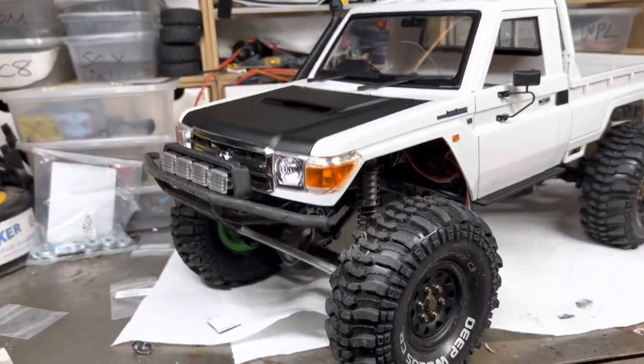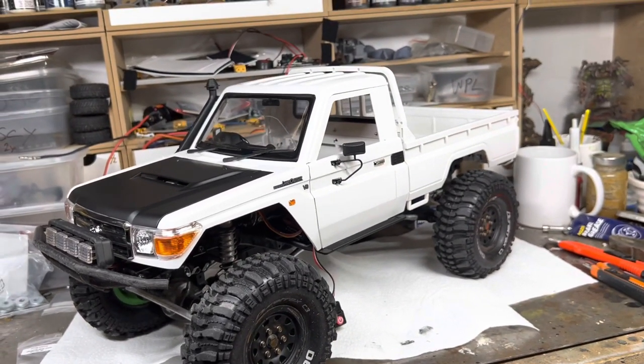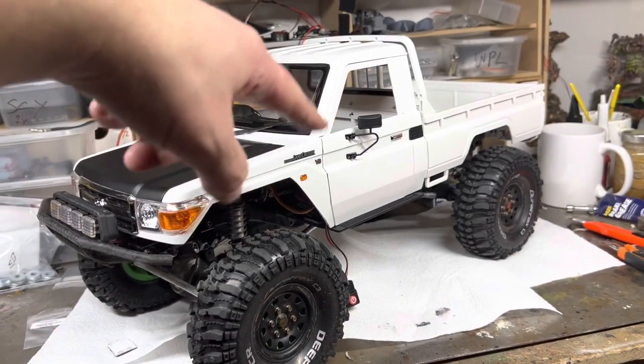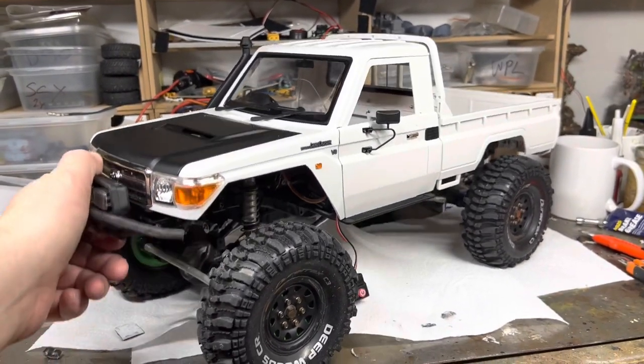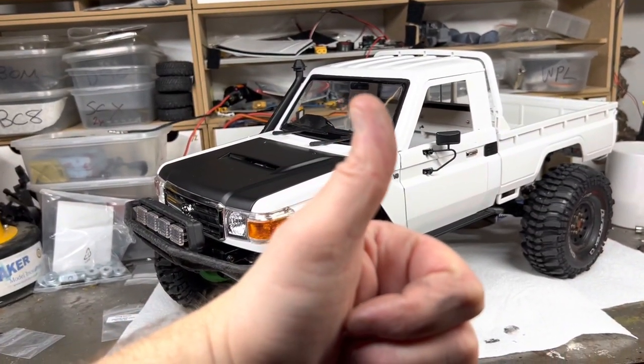Options, options, options! Anyway guys, thank you for following along with the build so far. I'm going to work on the driver and wire management inside, and then hopefully some parts will arrive and I can get it finished off. Thanks for watching.